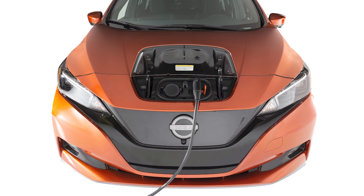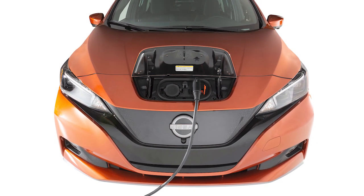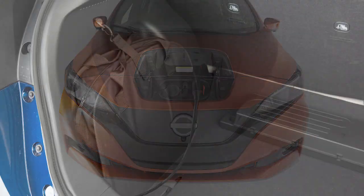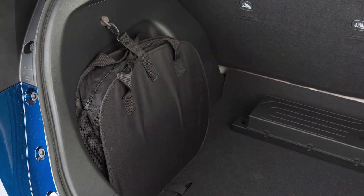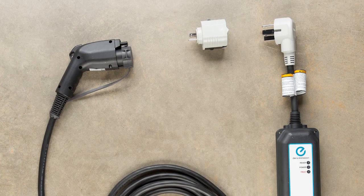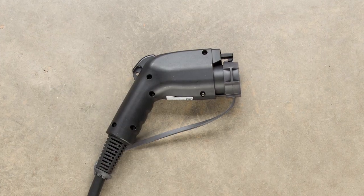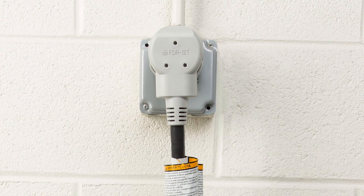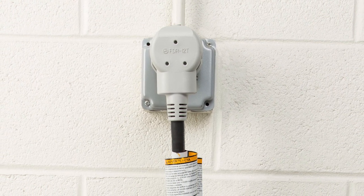The normal charging function is performed using a charger installed in your home that is hardwired into a dedicated circuit, electric vehicle supply equipment (EVSE), if so equipped, or an SAE J1772 compliant cord set to connect the vehicle to a dedicated AC 220 to 240 volt circuit.